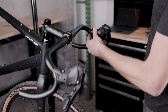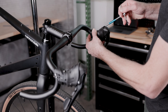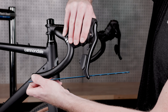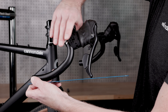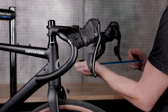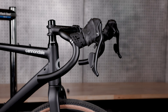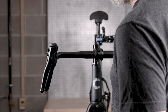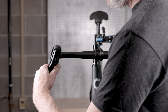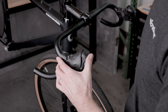Do the same with the other shifter. Final adjustments will be made later. Once the levers are on the handlebars, set their height. A good starting point is to use a straight edge that extends from the lower edge of the drops and line up the bottom of the brake blade with the flat edge. Another good rule of thumb is to adjust the height until the top of the shifter hood is flat, or a little bit angled back toward the saddle. Some lateral adjustment can be made, but generally the shifters are designed to work best when mounted in line with the flare of the handlebar. Make sure the levers are symmetrical, and torque the band clamp to 8Nm with a 5mm hex bit. Roll the hoods back into place.